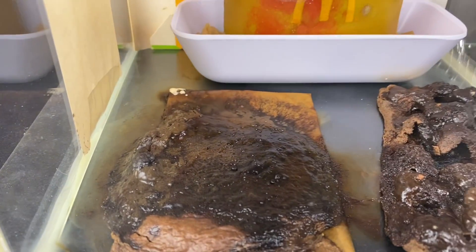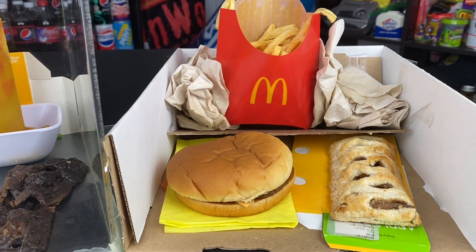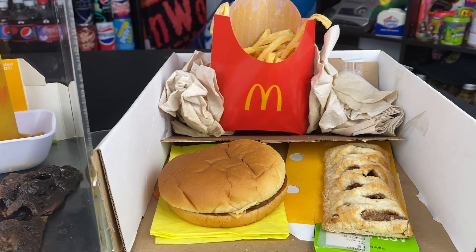Hello everybody, welcome to the McDonald's Jewel Box and the McDonald's Jewel Unbox update for January of 2024. Happy New Year!